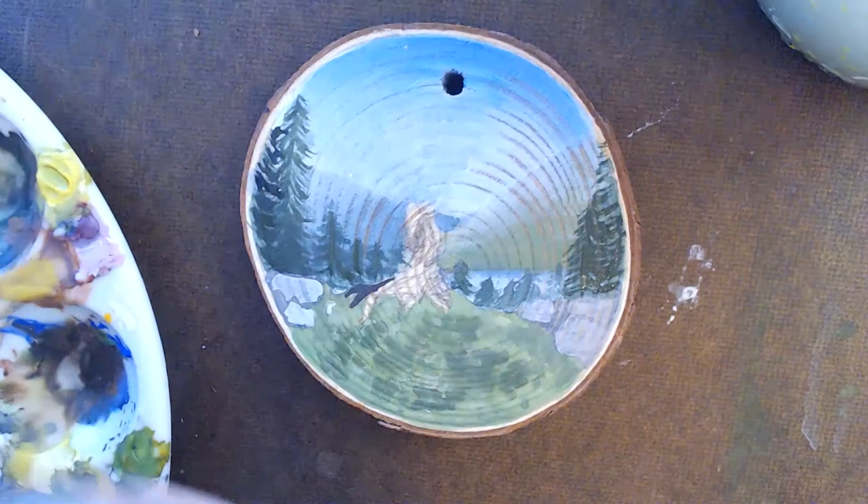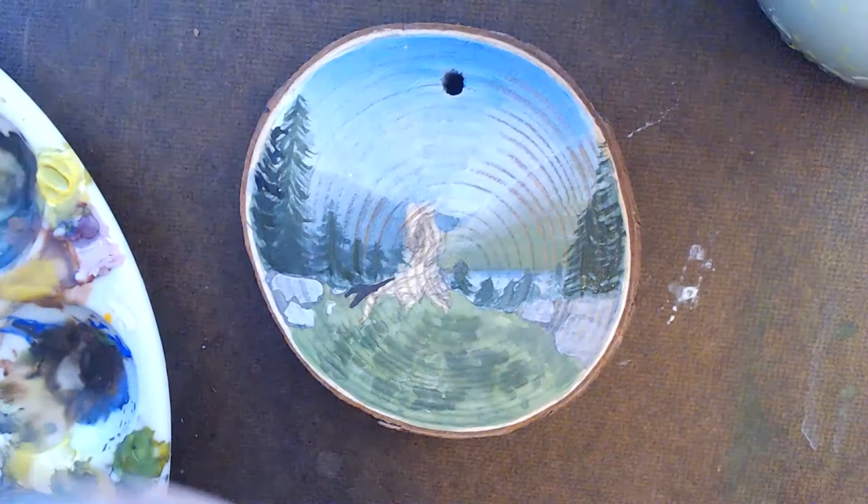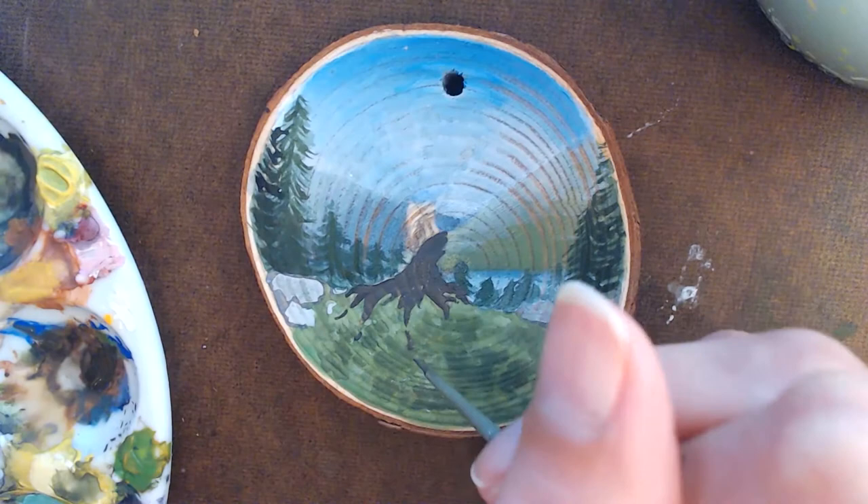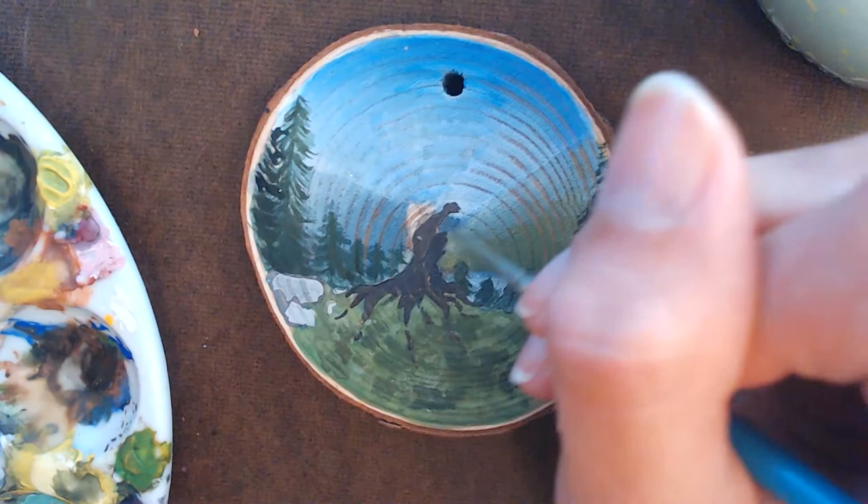Moving on to the tree — the pencil outline is pretty much all gone at this point, so definitely don't spend too much time on the sketch at the beginning. The background has to be completely dry at this point; otherwise your tree will blend into your sky.